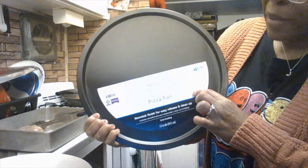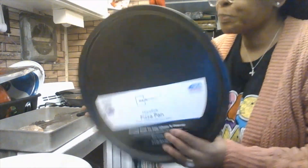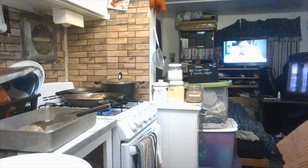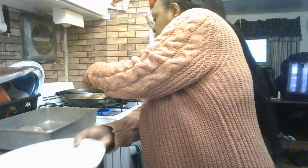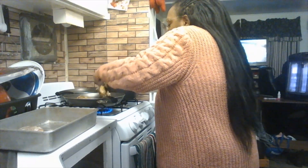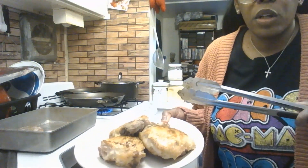Since our oven is small I needed to check if this pan fits. This is the Mainstay from Walmart — a 12-inch pizza pan. It's a great size and comes out great. I also want to take the chicken out of the skillet and remove the excess oil so there's not too much oil on the plate.